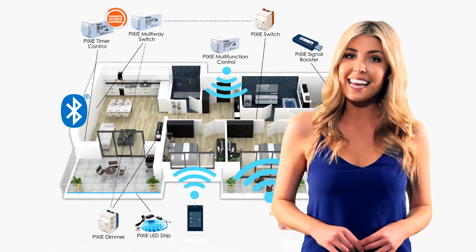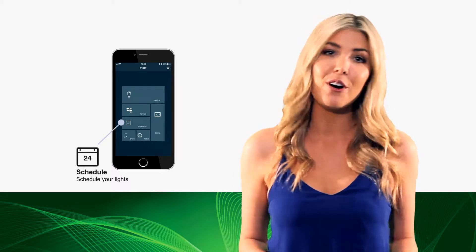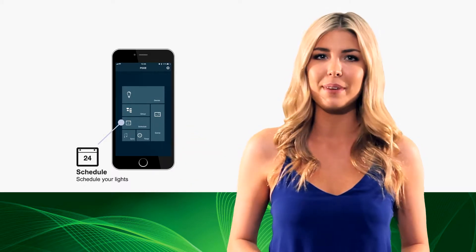I would like to demonstrate the ease of installation and the use of the SAL Pixi app, available free from your app store. The SAL Pixi app is designed to control all your Pixi devices, allowing you to schedule your lights on or off so you can throw away those cumbersome wall timers.